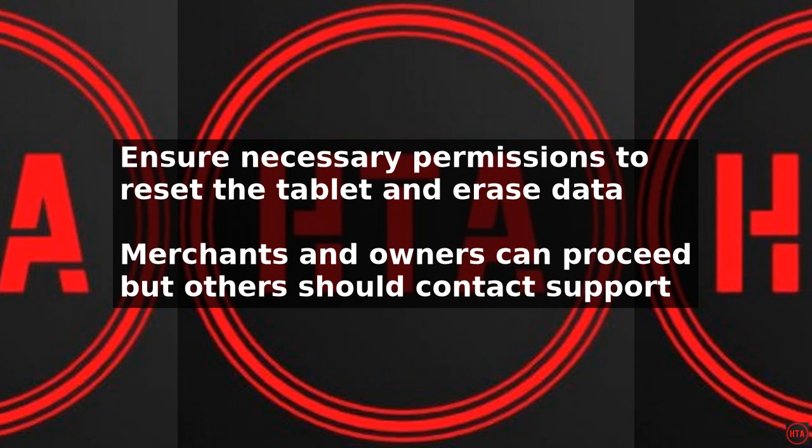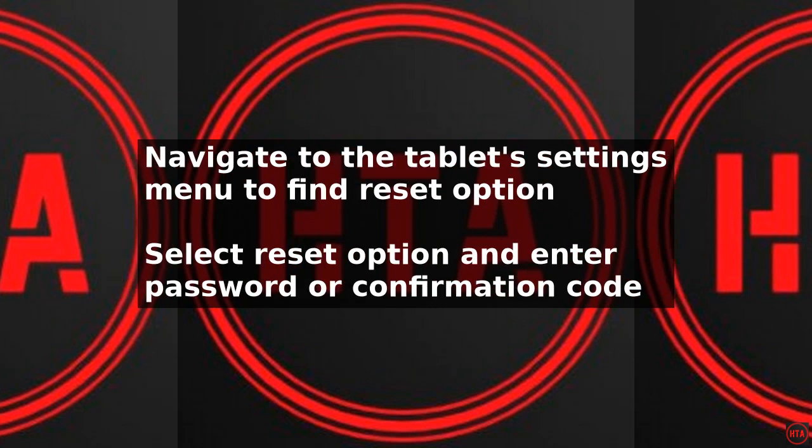Once you have selected the reset option, the tablet will begin to erase all data and settings. This process may take a few minutes to complete, depending on the device and the amount of data stored. During this time, the tablet may restart several times, and you may see a progress bar or loading screen.